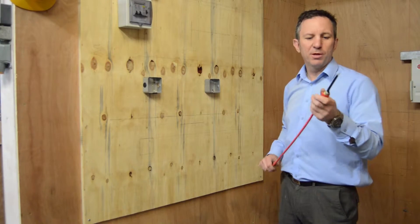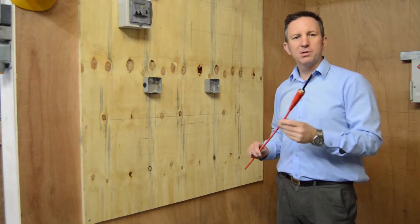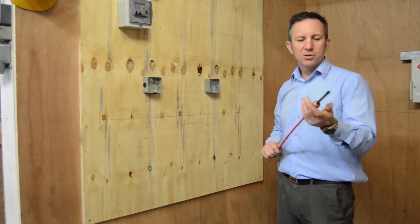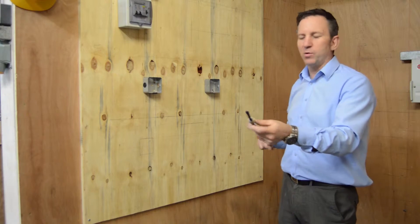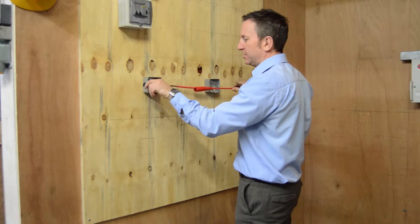Okay gentlemen, now we're here to do probably the most difficult part of stripping MI cable, and that's to make sure we get the correct distance between the two accessories. So what we're going to do, we're going to get our MI cable — we've already made one end off — and we're going to introduce it into the accessory.